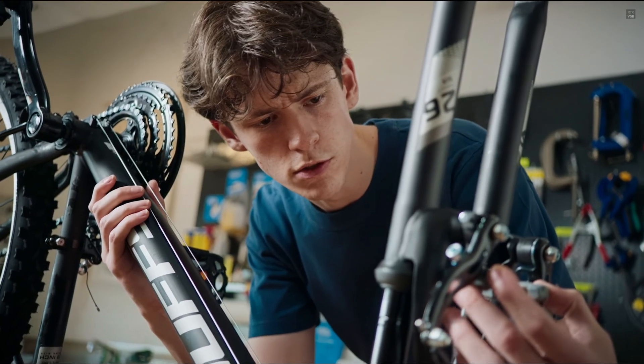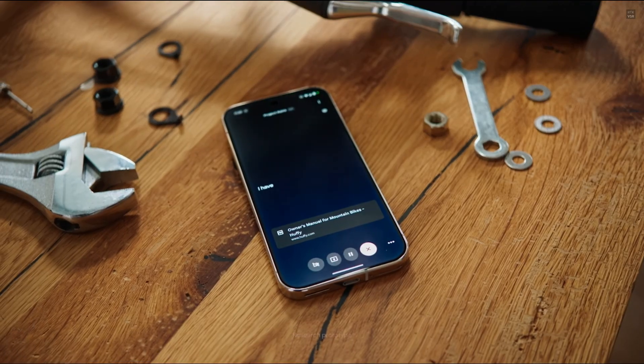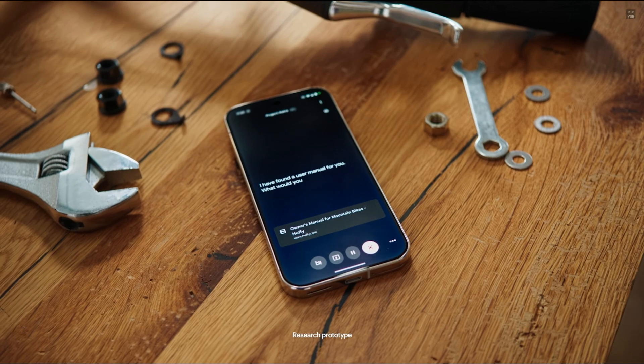Hey, go online and look for a user's manual for a Huffy mountain bike. I have found a user manual for you. What would you like to know about it?